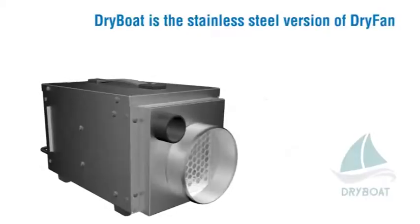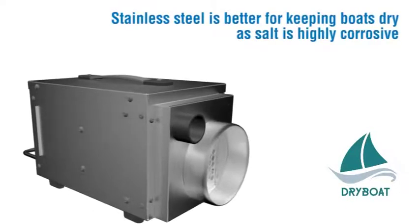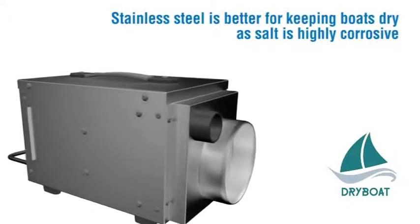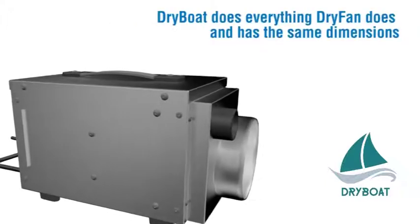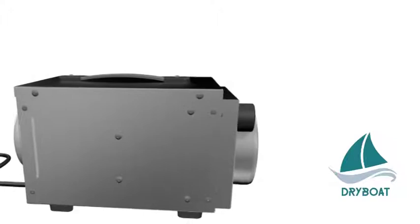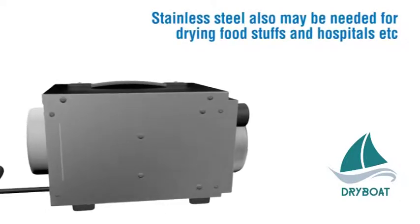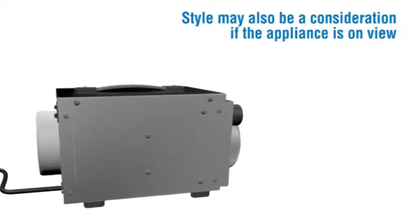Much safer than normal home dehumidifiers for 24-hour use. Dry Boat is the stainless steel version of Dry Fan. Stainless steel is better for keeping boats dry as salt is highly corrosive. Dry Boat does everything Dry Fan does and has the same dimensions. Stainless steel may also be needed for drying foodstuffs and hospitals. Style may also be a consideration if the appliance is on view.